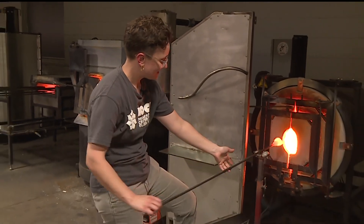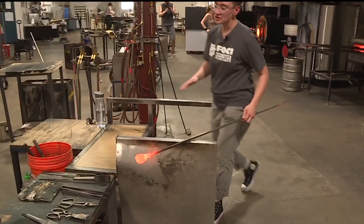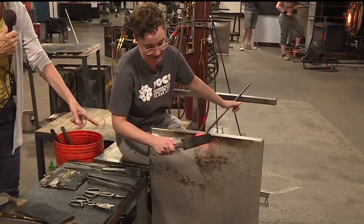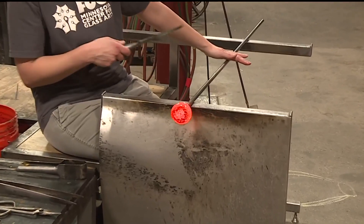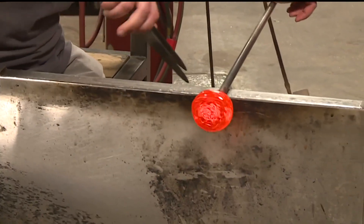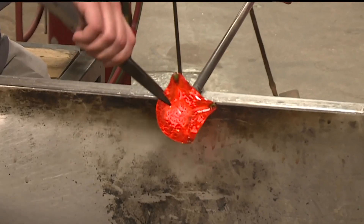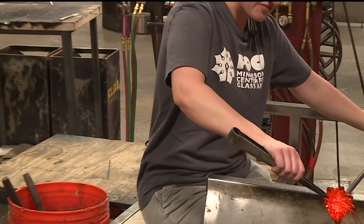How long are you going to be in that oven? She's out already! Now I'm going to do a little shaping with our tools at the bench. I'm going to flatten the head of the flower. Nothing falls off, it doesn't drip, there's no waste — it stays on. I'm also turning all the time, and that helps keep the glass on center and on the pipe. Now I'm going to start pulling — that's how we make flowers, and these are going to be the petals.